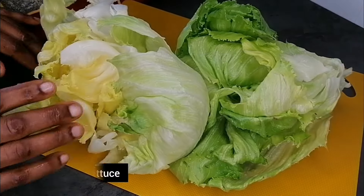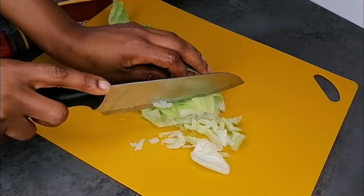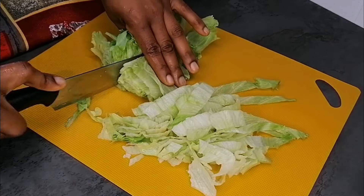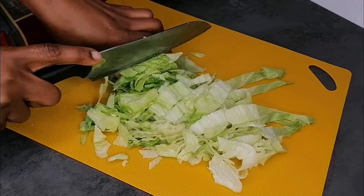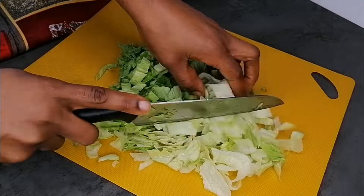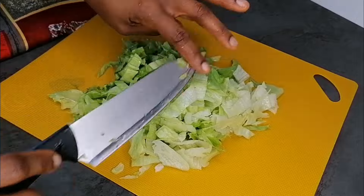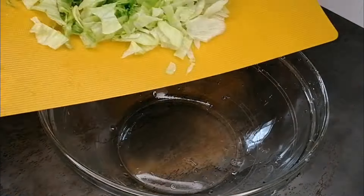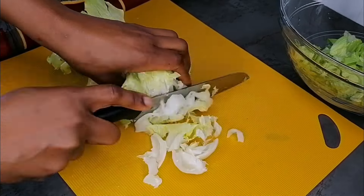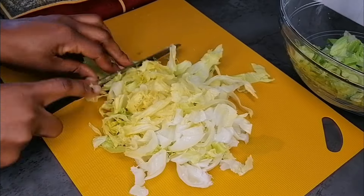I'm going to set that aside while I prep the other things. Here we have some iceberg lettuce already dismembered. Iceberg lettuce are like bowls, so what I did was just dismember them because I need them to be well cleaned — I don't want any hidden gems in them. Just dismember them, transfer to a bowl, then add some vegetable cleaning vinegar to water and rinse thoroughly before slicing.